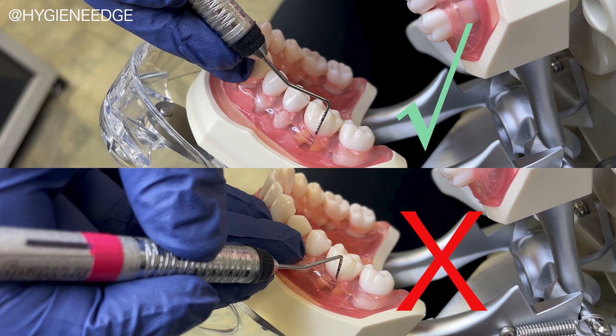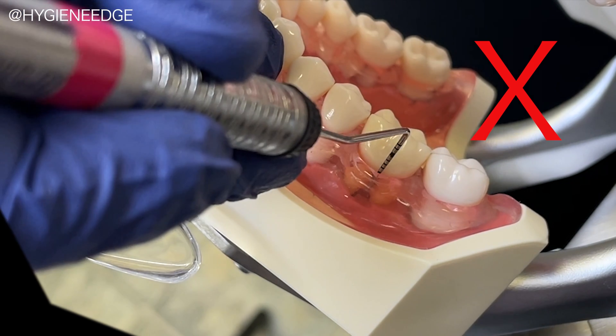You will also need to keep the probe handle in line with the occlusal plane — so be here versus here, rotated out towards the buccal.